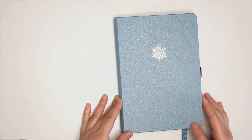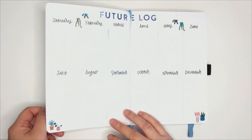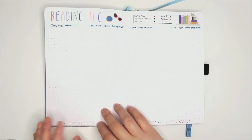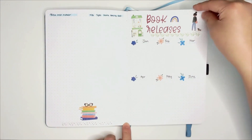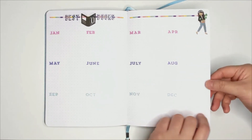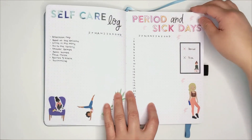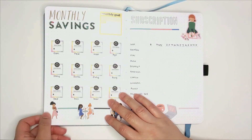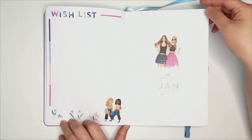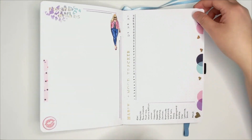So that was my bullet journal setup for 2023 and for the month of January. This took me a while to do and like I mentioned, I had filmed this over the course of a week and it did feel like it was taking a lot of my time. I thought about whether or not this is sustainable in the coming months, but then I have to realize that this is my first bullet journal and I don't have my layouts fixed yet. Once I get into the flow of things and remove things that don't serve me, it'll probably be easier. We'll see how this goes. I'm pretty excited to start using this bullet journal and every other day I find myself flipping through the pages to kind of soak it all in, imagining myself writing things down already.